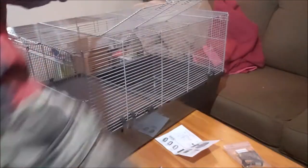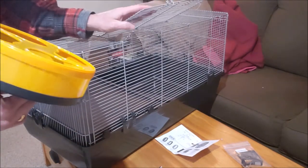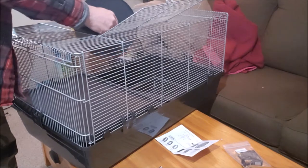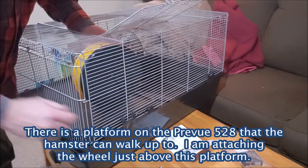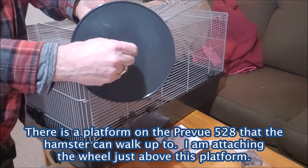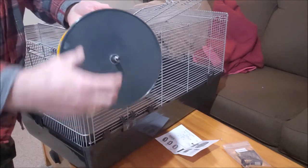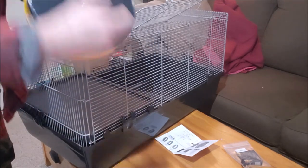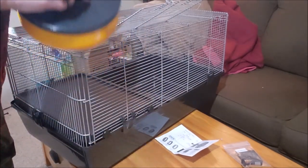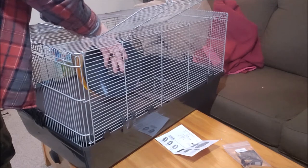What's nice about this cage is it has a big opening on the top and a big opening on the front, so I can actually put my hand through here. I'm going to take this spacer and put it right there, because that will keep it a distance away from the actual metal of the cage. Then I'm going to take this plate and put it there.